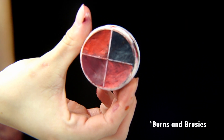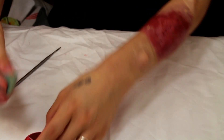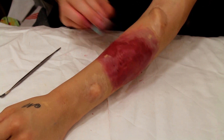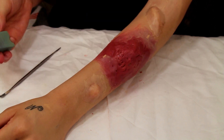Next, for further blending and coloring, we're going to be using the Ben Nye color wheel, and this one is for bumps and bruises. We're going to be using the red tones at this point and using a textured sponge to apply it to the skin.